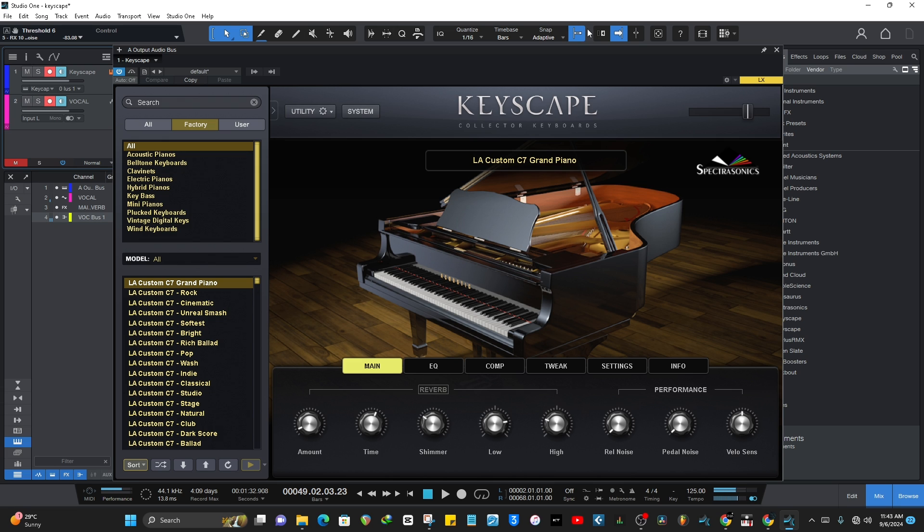This one I really like a lot — the C7 Grand Piano. I have not done any tweaking or changes to it, so this is how it sounds straight out of the box.